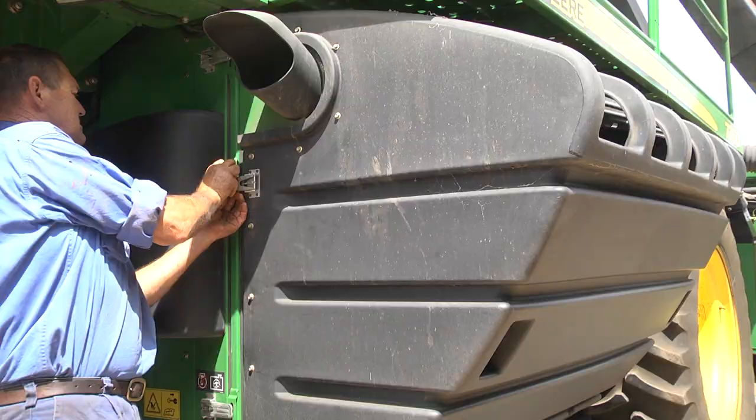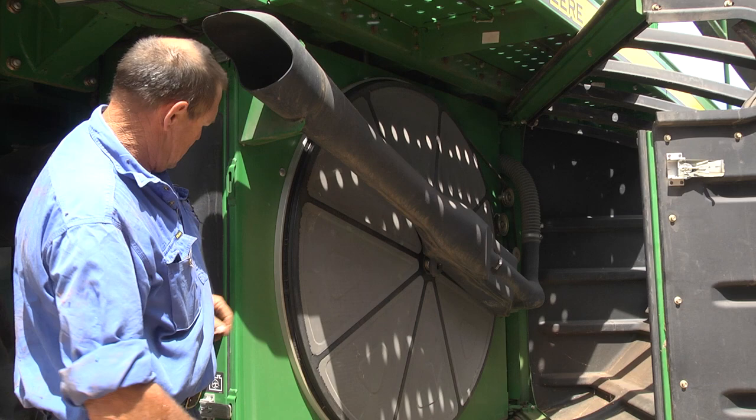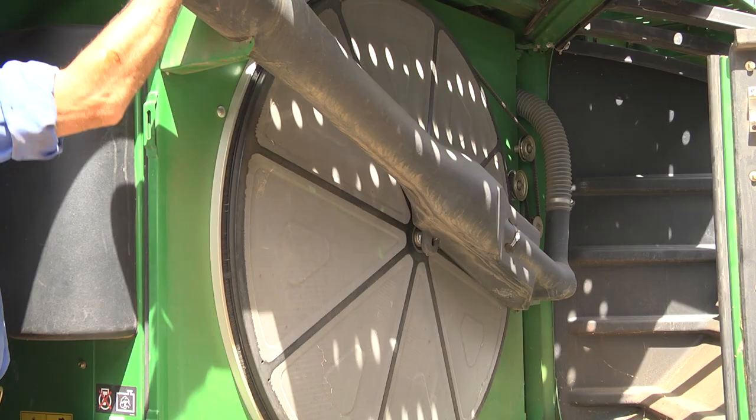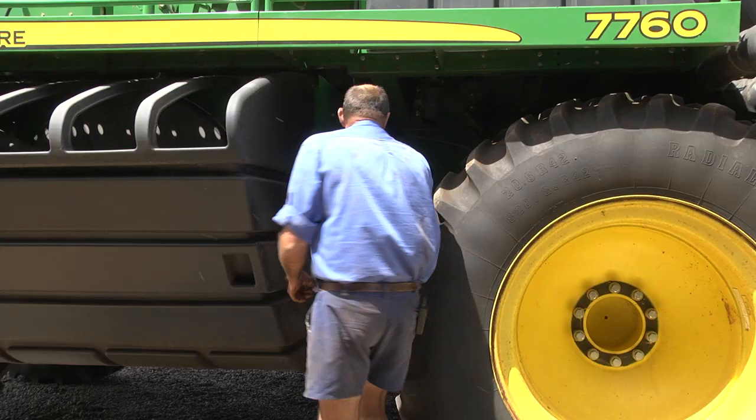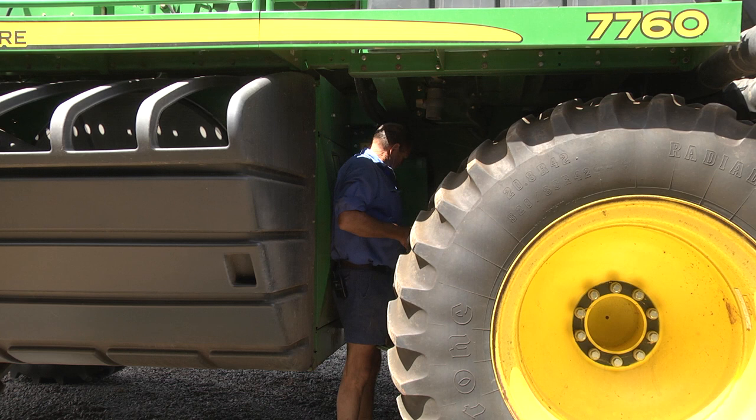The next area to look at would be in here with the rotary screen. Open it up — it opens right out — and you can have a good look in there, it's easy to get to. Then if you get into the next section as well, you can get in there and give that all a clean — that's your radiators and stuff.